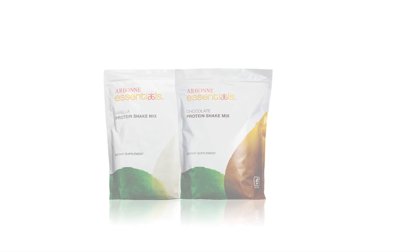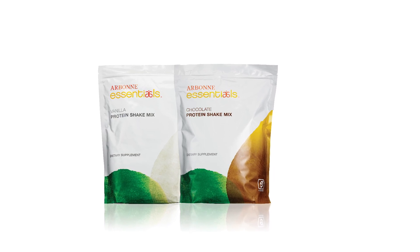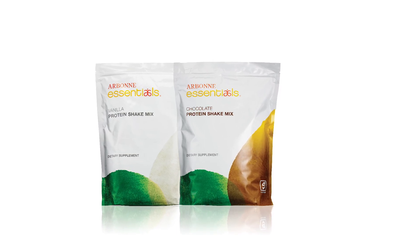and cranberries. This unflavored, unsweetened protein powder is an excellent choice for anyone trying to lower their sugar intake. I love that it offers the same type of protein I know and love in our chocolate and vanilla protein shakes, just without the added flavors and sweeteners.